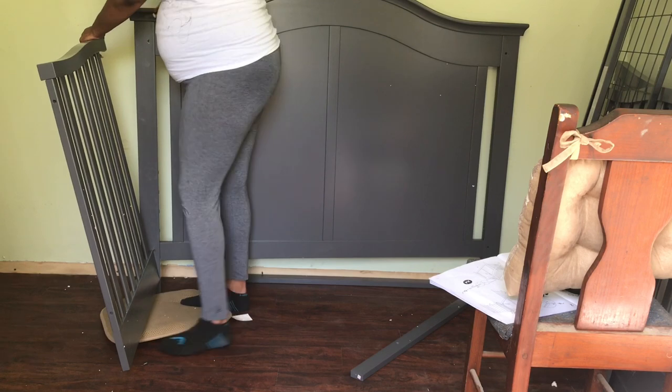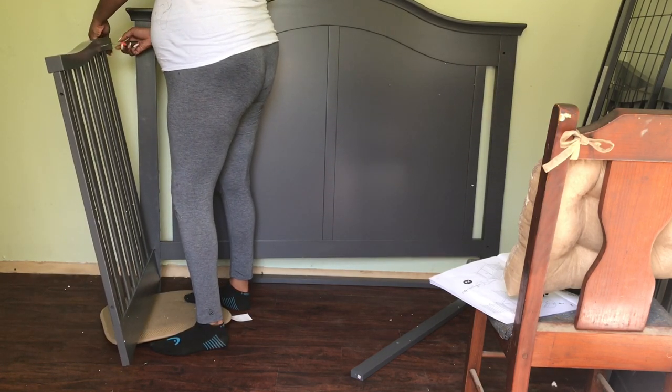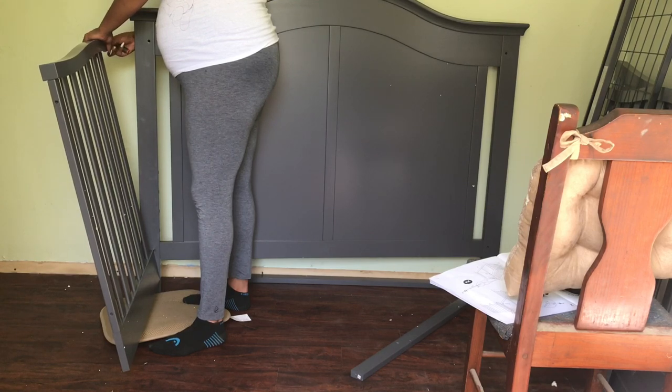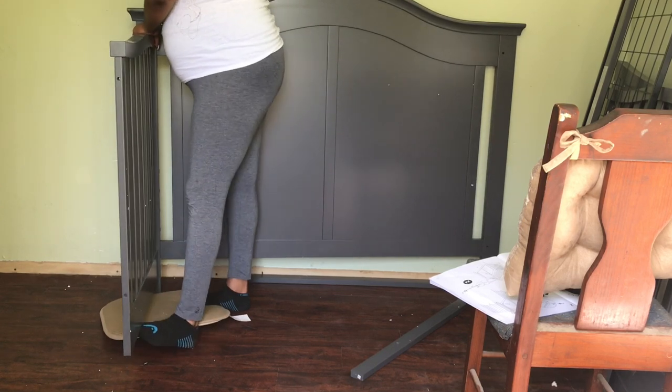This was hands down my top pick for a crib — it was so beautiful online, and as you can tell from the thumbnail, it's multi-purpose and will come in handy for many years, so it was a no-brainer to choose this one. If it's not available at Target, I know it's available on Wayfair.com as well.